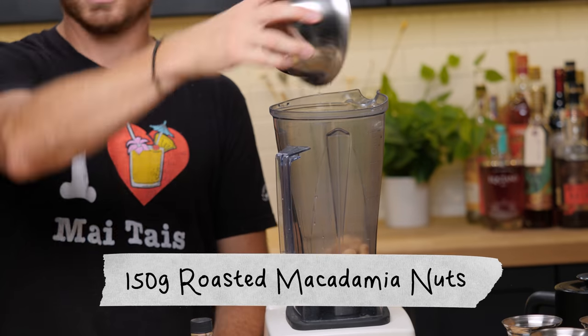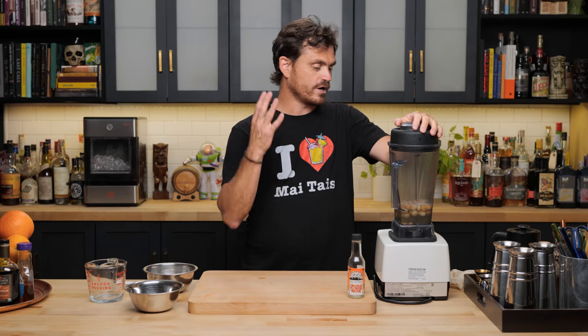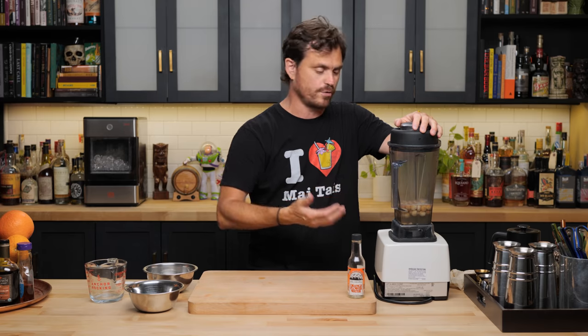Put your oven to 400 degrees, put them out on a nice sheet pan, and let them roast for about 10 minutes or just until they're fragrant, into a blender. Then we're going to add 300 grams of just warm water. We're going to blend this on high for about a minute until it is just fully incorporated.